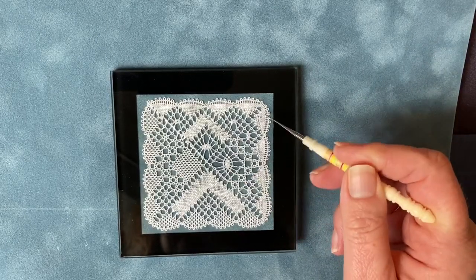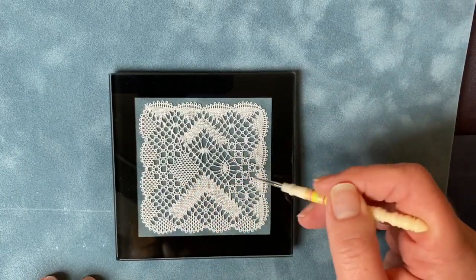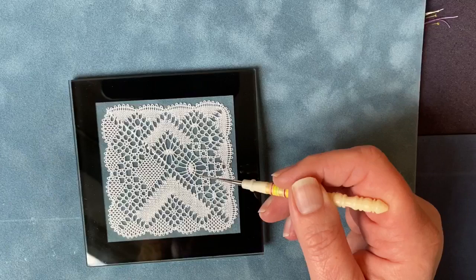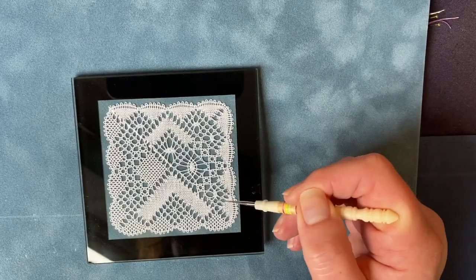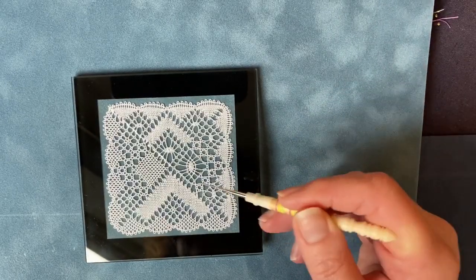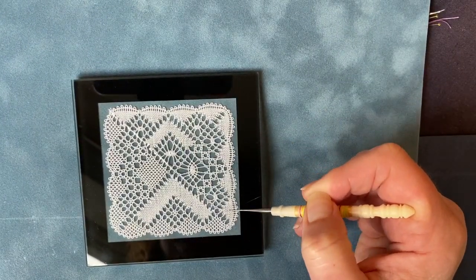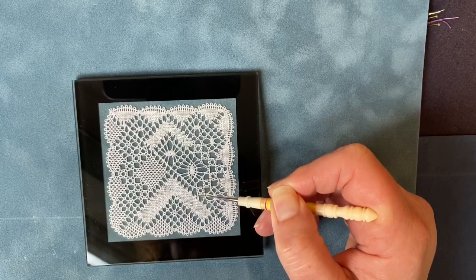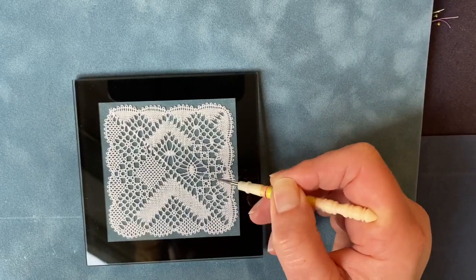Now I'm going to move on and the second quarter is worked using this design here. Obviously this is back to front so we're on this side, not on this side, but this is upside down because we're looking at the front of the work. So you can see in this variation I've got a haloed spider, a rose ground, a simple cloth stitch spider and a cloth stitch fan.